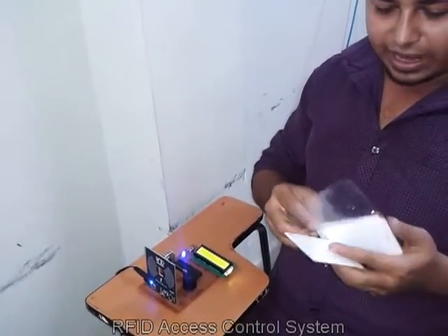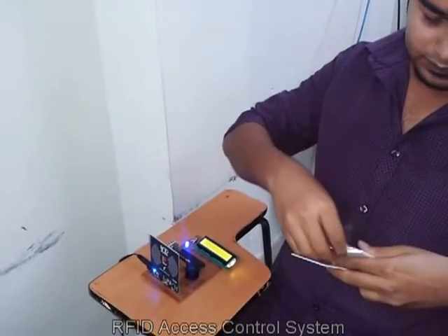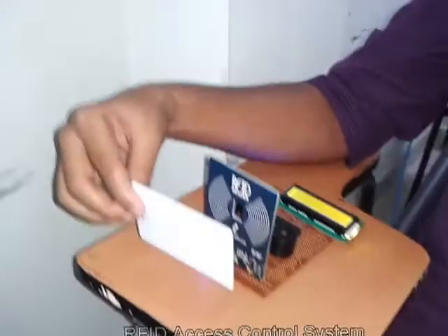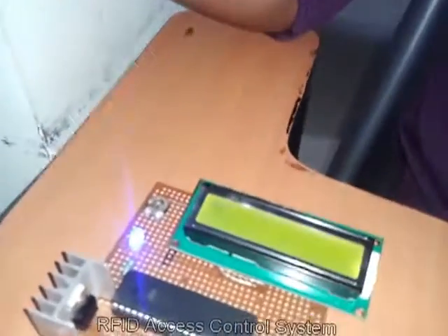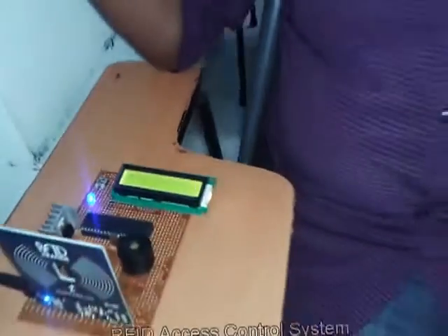In the next case, if we use another card, let's see what it shows. We are placing the card in front of the reader and it shows 'access granted', which means this card is also valid.